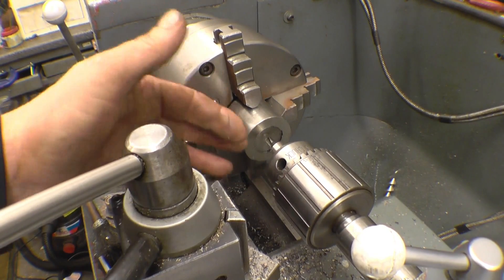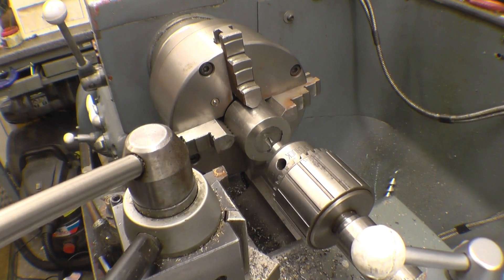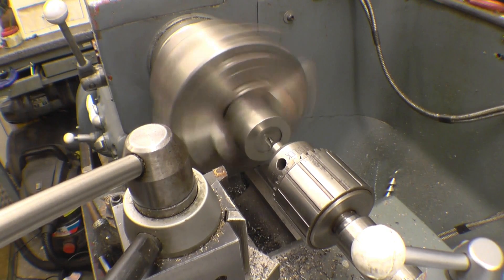First thing to do is centre drill this, then drill it through at 7/16s, because that's the tap drill for quarter BSP.